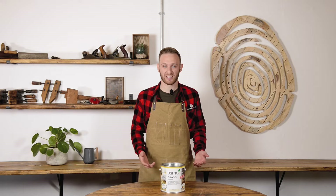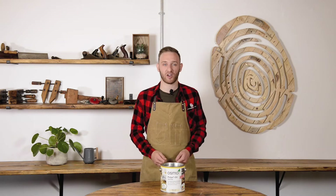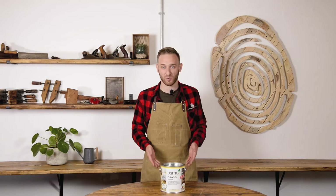Hi, I'm Jay from Woodfinishes Direct. In this video I'm going to be highlighting the key things you should consider before starting your project with the Osmo Polyx Oil range.